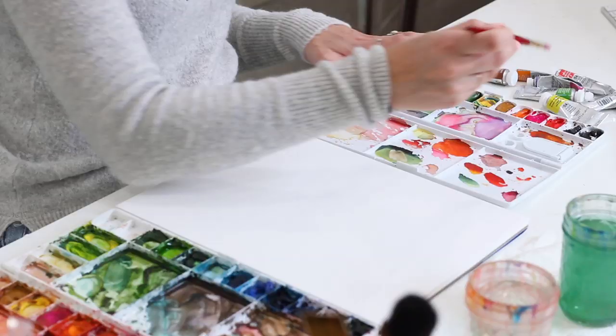Another question I get a lot is why I buy individual tubes instead of pre-curated pans of color by Winsor & Newton or other brands. The reason is I really love these 12 specific colors and those pre-made sets usually have other colors I would never use or don't include all the colors I want. So I buy the separate tubes, squeeze them into an individual dish, and let them dry overnight — working with really saturated, pure dried pigment so I don't waste it.